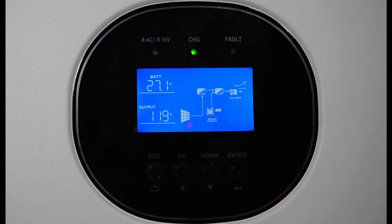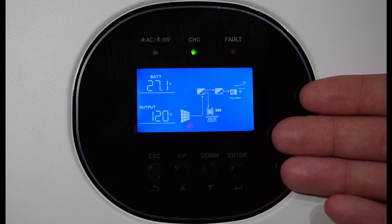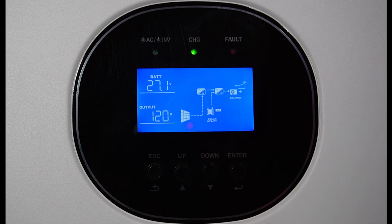GrowWatt settings. I've been asked how I set my GrowWatt, so I figured I'd pull out the instructions, have the faceplate here showing, and explain how I set up my GrowWatt.